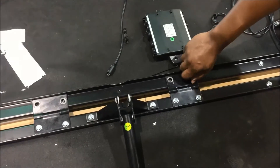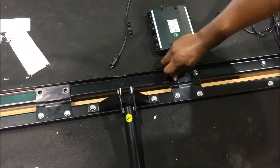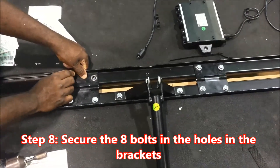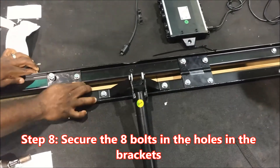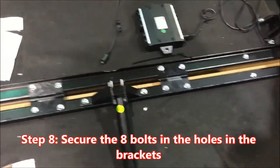Key point number three: align the wheels on the headboard base with the track on the foot base. Reason: to connect both bases correctly. Important step number eight: secure the eight bolts in the holes in the brackets. Key point: do not tighten bolts fully until all have been started. Reason: to ensure proper alignment and assembly.